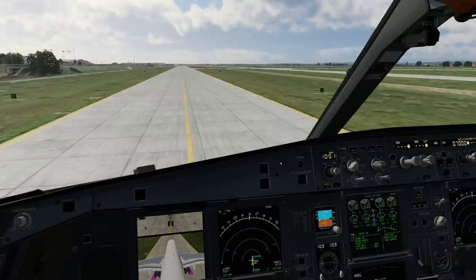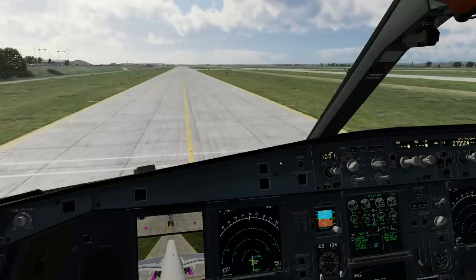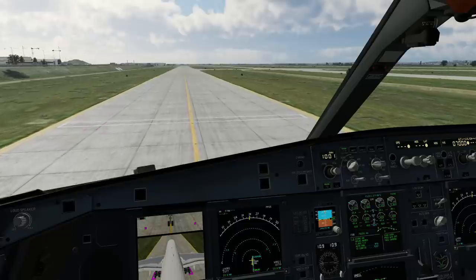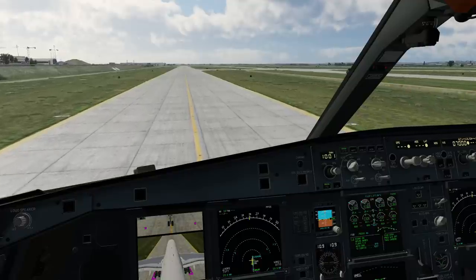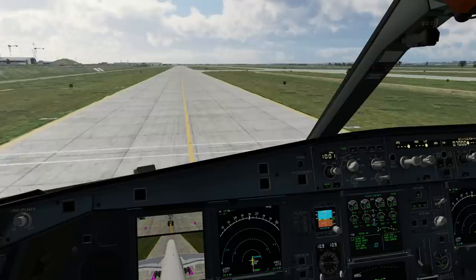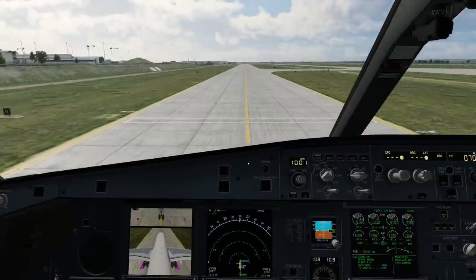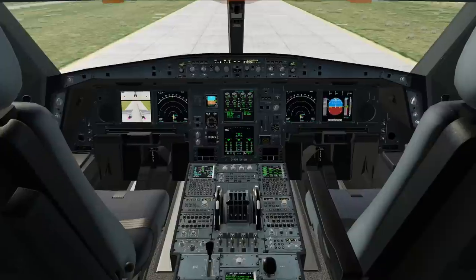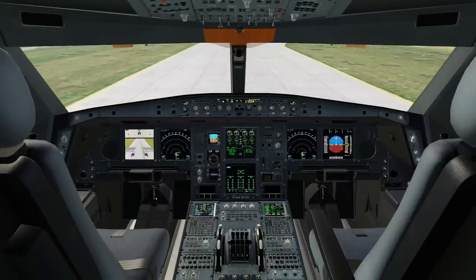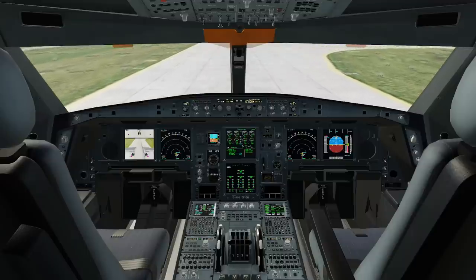Let me share my experience from taxiing the Airbus A330, which is not as large as the A340 but still a pretty long airplane. When going straight, keeping the airplane on the center line is actually quite easy. Regardless of how big the airplane is, the pilot seats are basically always going to be just in the middle of the plane. If you're sitting in the captain's seat, just put the center line through your right-hand knee. If you're sitting in the first officer's seat, put it through your left-hand knee.